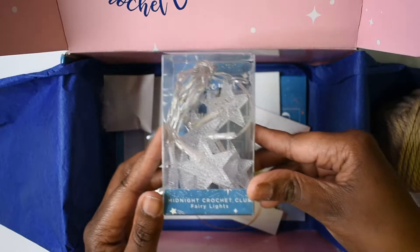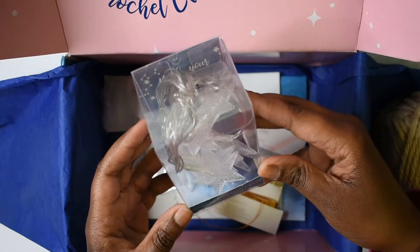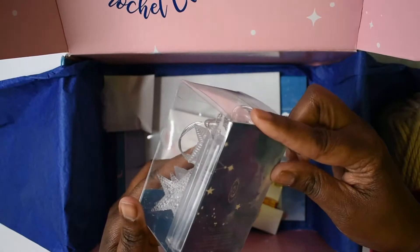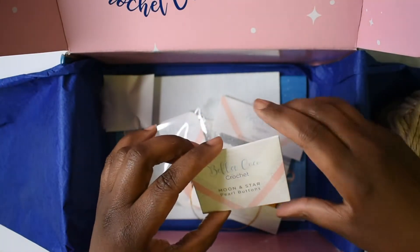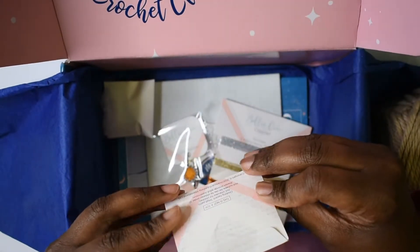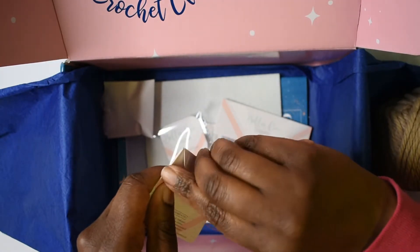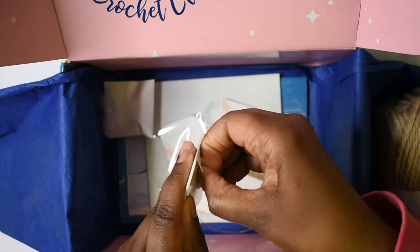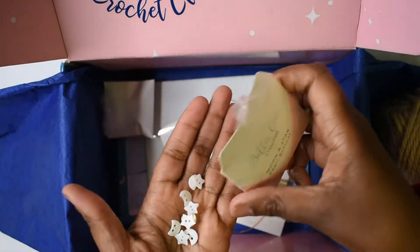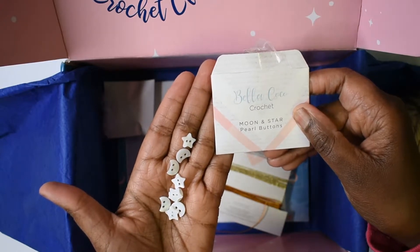Okay, here we go — we have these Midnight Crochet Club fairy lights, little battery-operated star lights. That's pretty. And we have these moon and star pearl buttons. They're buttons — so here we go, we have moon and star pearl buttons.